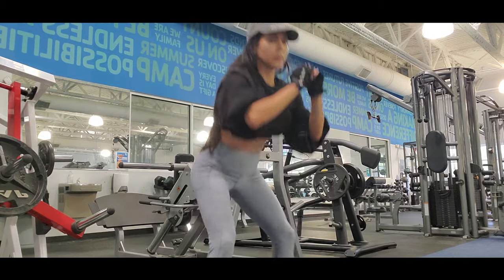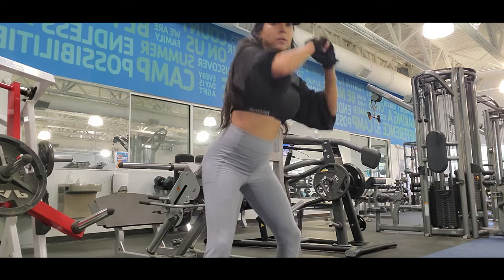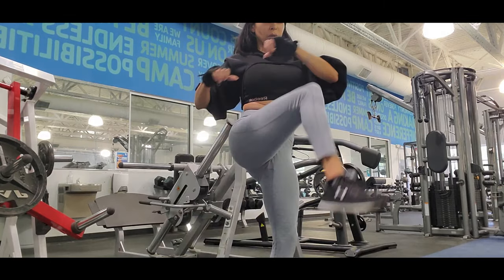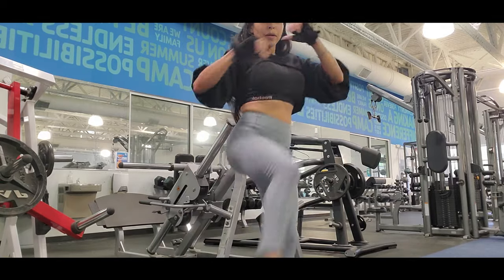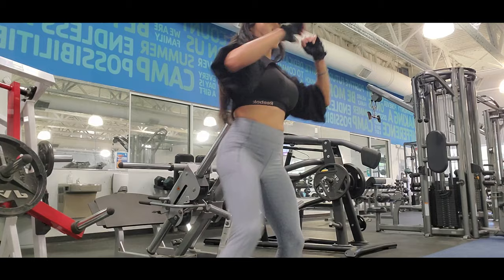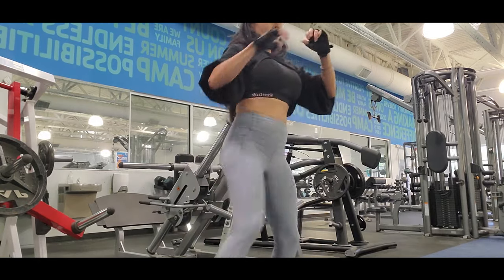You have to keep your back straight and go really low so you feel the work in your glutes. If you don't feel it in the glutes, you're not going low enough. I do three sets of 20, but since I'm not using any weight I do four sets of 20 to really warm my legs and feel the exercise, because I'm accustomed to working really hard and heavy.